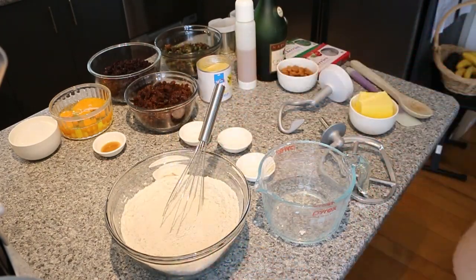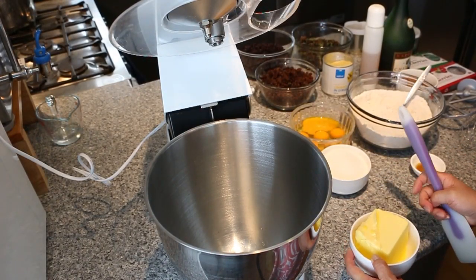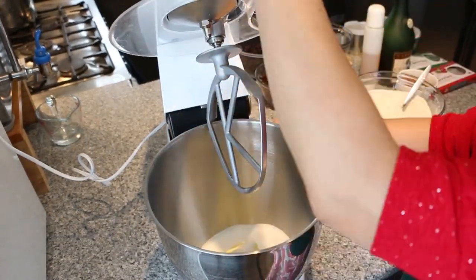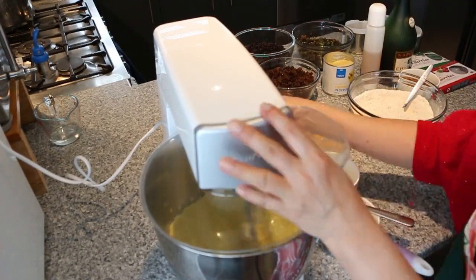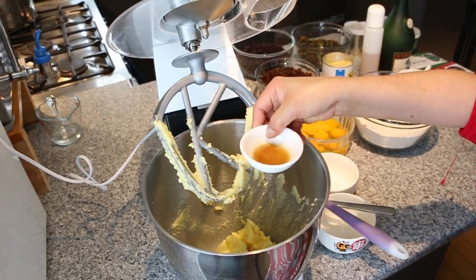Then I'm just going to leave it aside. Next we're going to cream the butter, the sugar, and the vanilla essence until it's light and fluffy. Add in the vanilla essence.